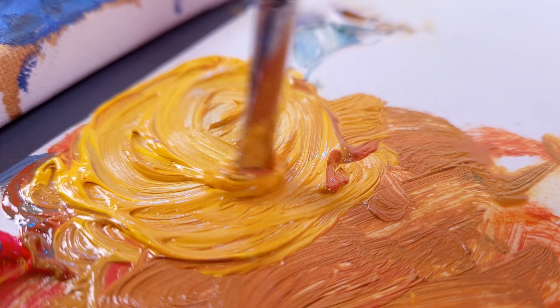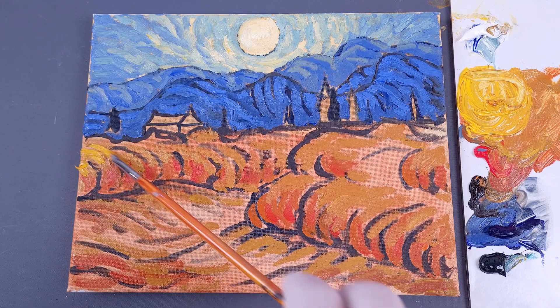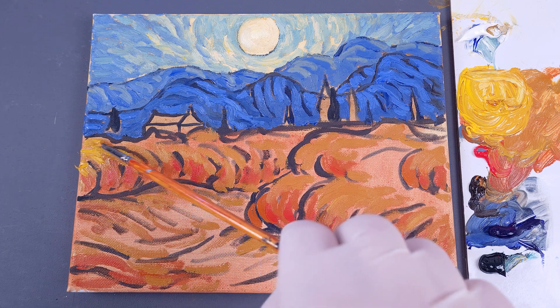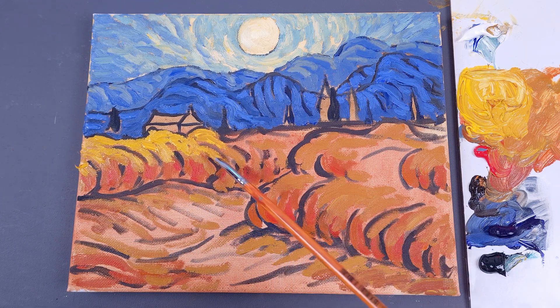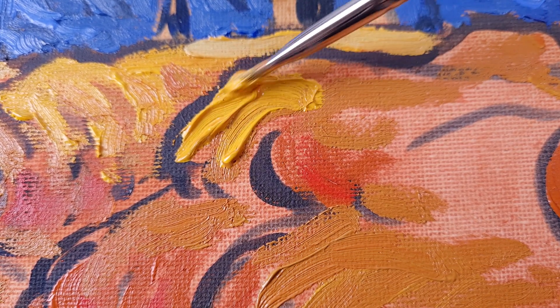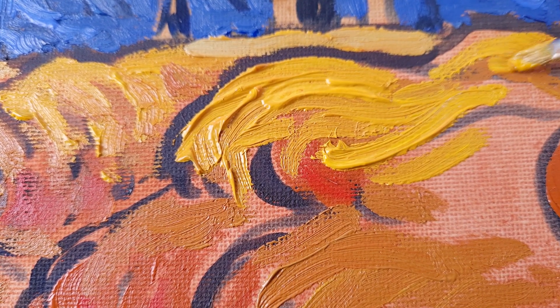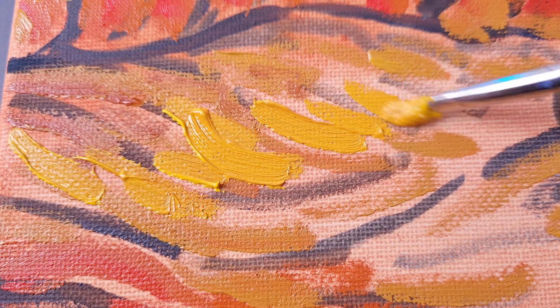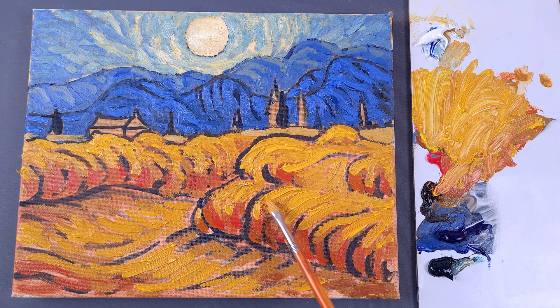Now in the paint mixture there's more cadmium than ochre. We apply the paint to the upper parts of the wheat field. Here we can already apply thick and textured strokes, as this object is closer to us. Blend, shape curved lines. Enjoy how creative energy flows through your brush. Add more small strokes to the foreground.